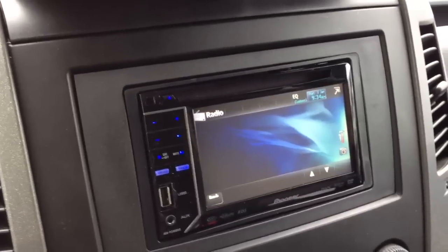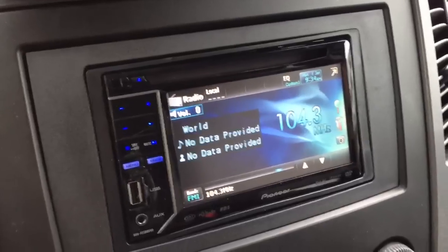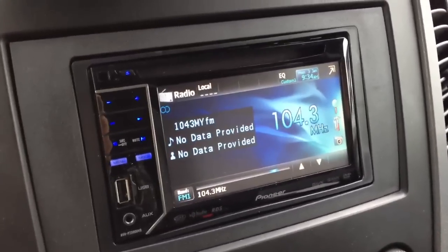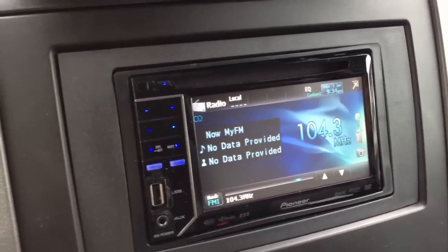This is a really cool, neat solution compared to just a regular single DIN radio. A touchscreen just makes it so much easier and so much friendlier, especially for your iPod or your satellite radio functions. This also gives you an option for a backup camera or an add-on navigation system.